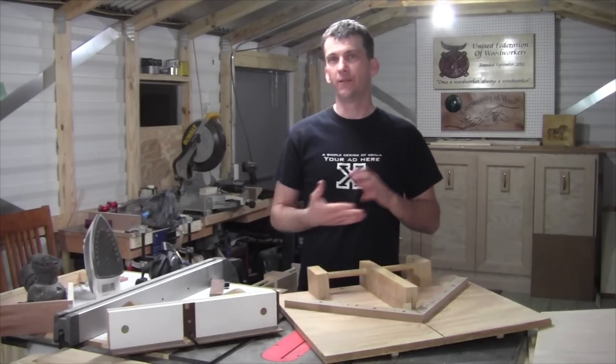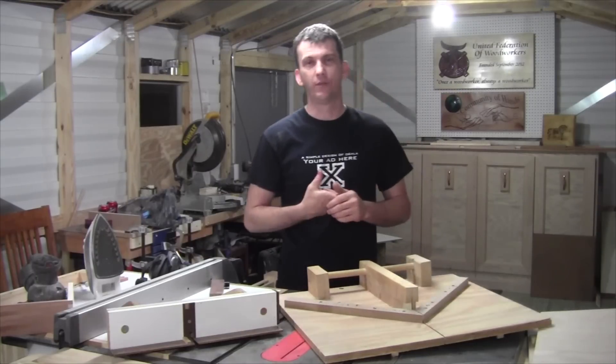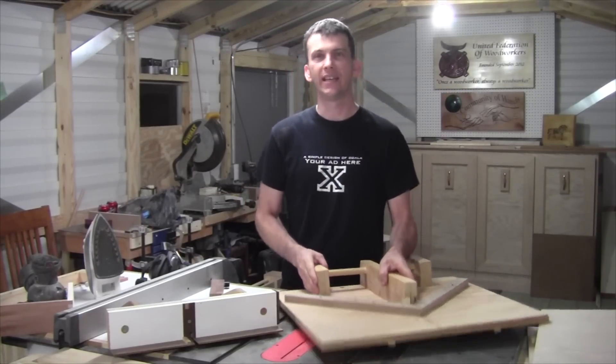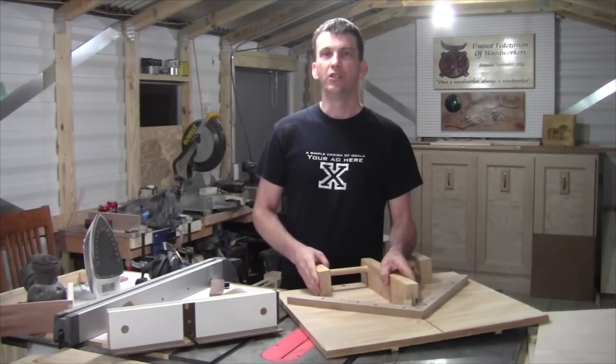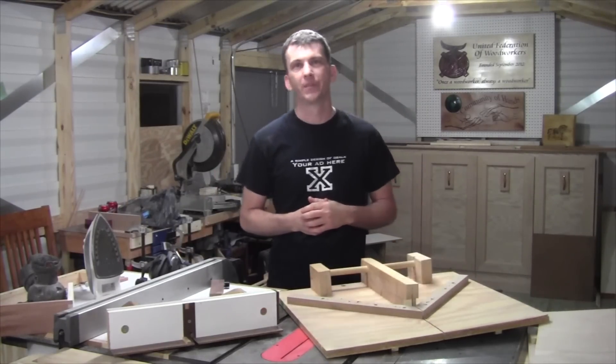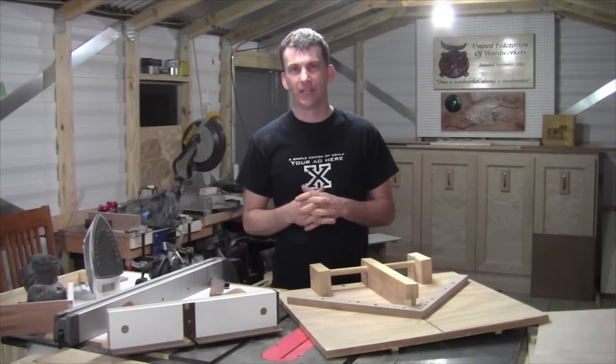In that video you learned about four different joints. One was the miter joint, and Steve made mention to a dedicated miter sled. You should have been able to find the link to Steve's video showing you how to build a miter sled for your table saw — I think it's a good addition for any shop.